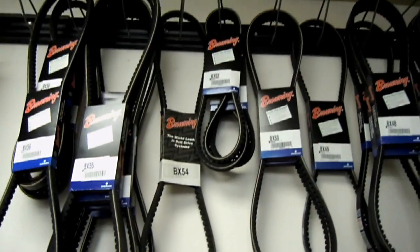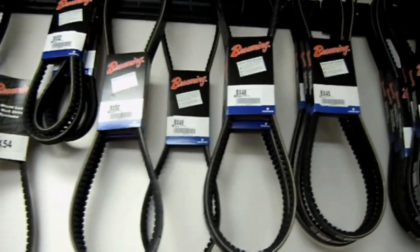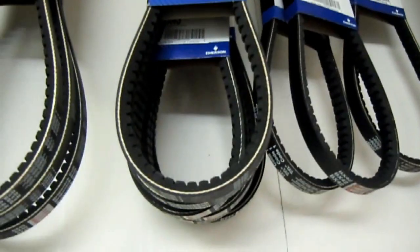Thank you. I should also mention the BX and AX belts — they are the ones that have the notches, and they do last longer than the regular V-belt.